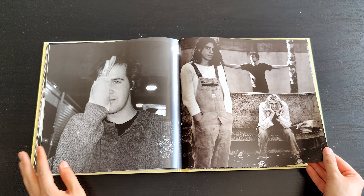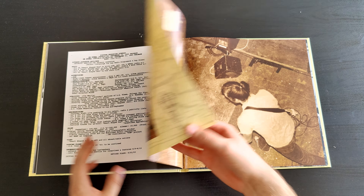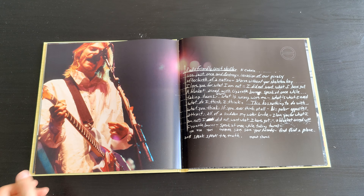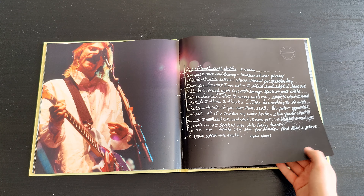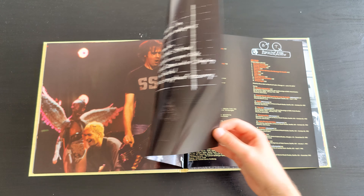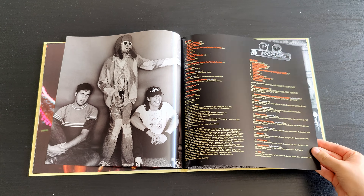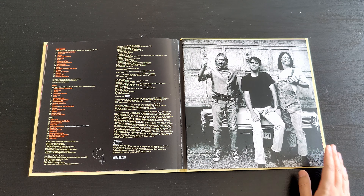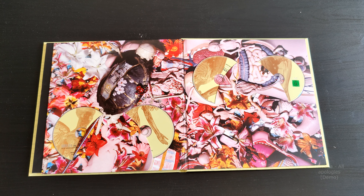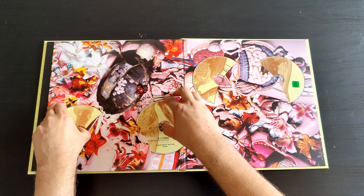This is a really cool album. 'Radio Friendly Unit Shifter' is one of my favorite songs — it's really raw and I like it. 'Milk It' is also a really good song. Here's another page showing what's inside from the songs, and another nice last picture with cool artwork.